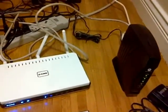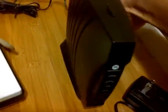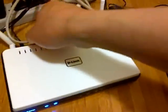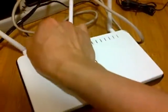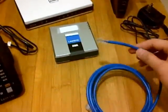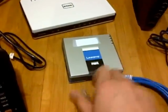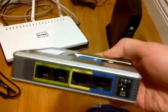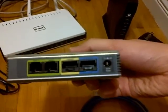Take the ethernet cable that came with the package and connect it to the blue port of the phone adapter, which is labeled as internet.